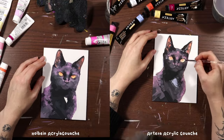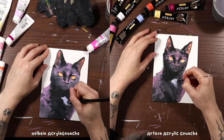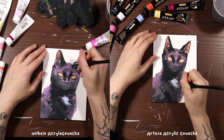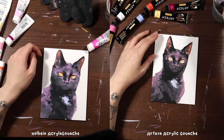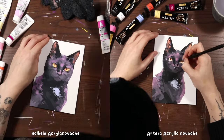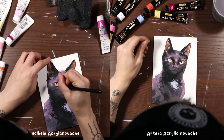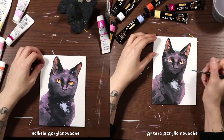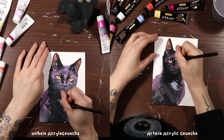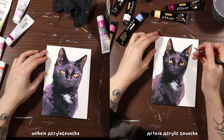Unfortunately I wasn't getting as much ease doing that with the Arteza because of its level of transparency — I'm having to apply multiple layers of light color to get it to actually be as light as I want. The little chest tuft I'm doing right now is a pretty good example: on the left you can see I'm adding a very pale blue and it's drying and staying as opaque and rich as it was when it went on wet. But on the right with the Arteza, as it dries it gets a lot more transparent and loses value, so I have to keep going back and adding more layers of white on top. That just wastes time — I want to be zooming along, not doubling back to redo areas.